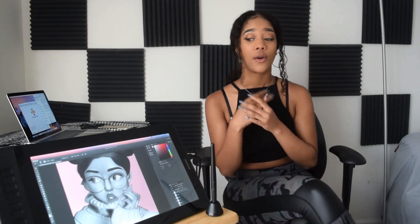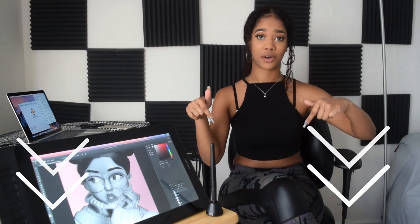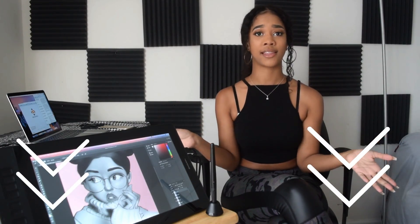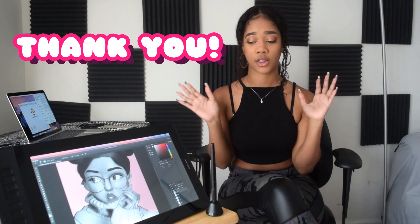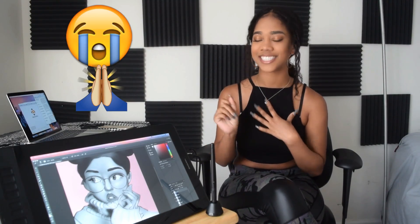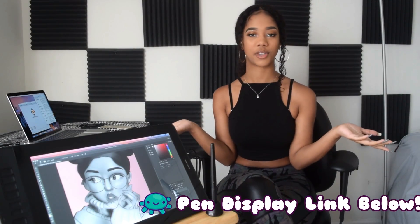Alright you guys, this was the pen display review. I really hope that this was helpful for you all, or that you're now interested in getting one for yourself. Go ahead and check out the links below if you're interested in getting the PD1565. Gaomon, once again, thank you so much for sending me your pen display — I love it so much. Thanks so much for watching this video, and let me know in the comments below if you're interested in getting this pen display tablet. I'll see you guys next time — peace and God bless!